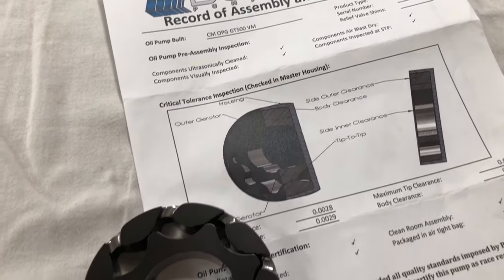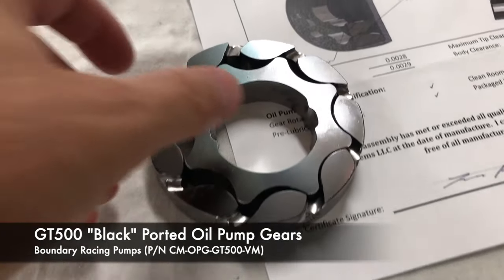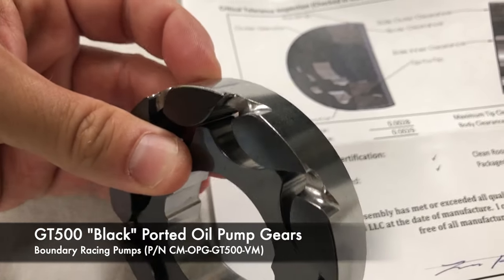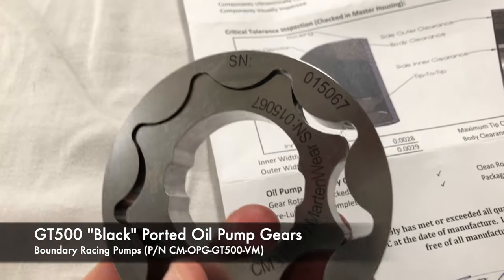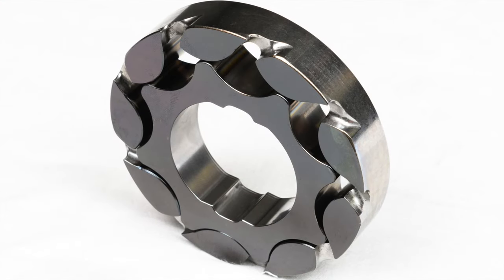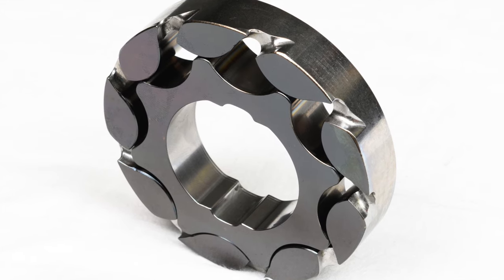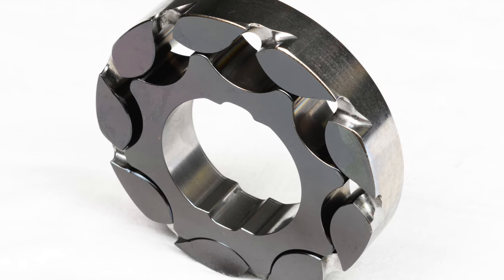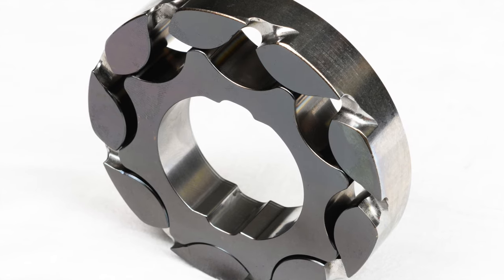A popular upgrade when building a Coyote engine is billet oil pump gears, such as these gears from Boundary Racing Pumps. What breaks the factory gears is debatable, but ultimately a billet set of gears is just cheap insurance. These are Boundary's super trick black gears for our 2020 GT500 oil pump. They feature a unique ported design treated with Martinware and cold-finish surface finishes. Boundary claims the ported design reduces cavitation, improves flow, lowers pumping losses, and heats the oil less. The surface treatment greatly reduces gear wear to boot.